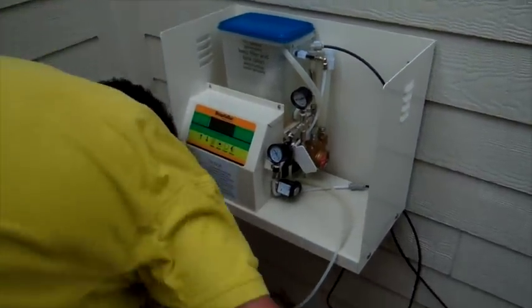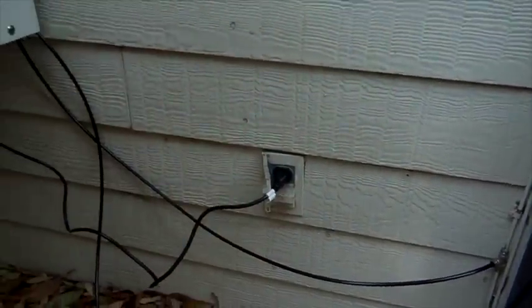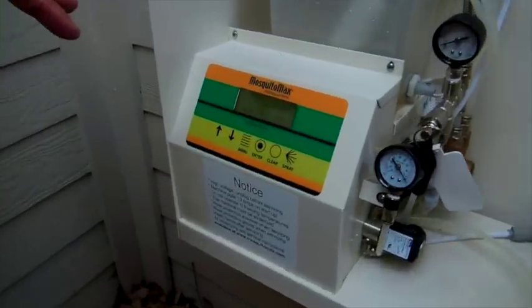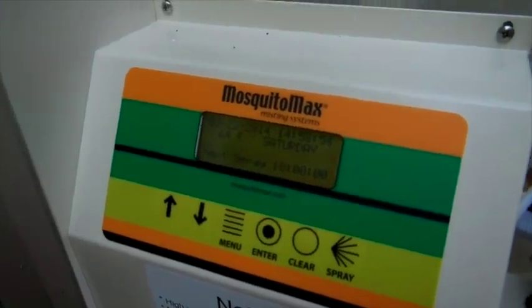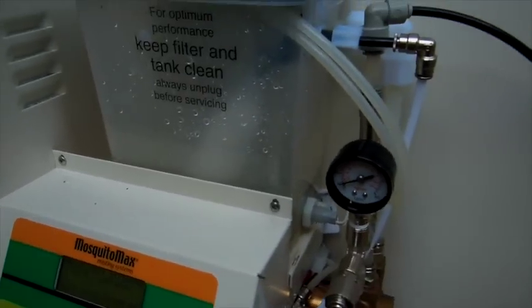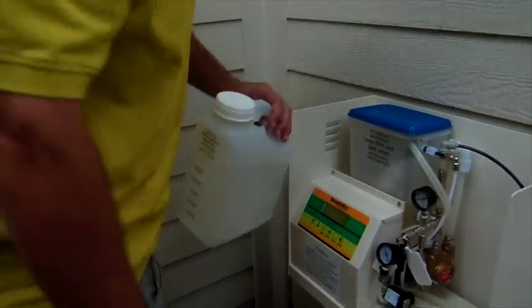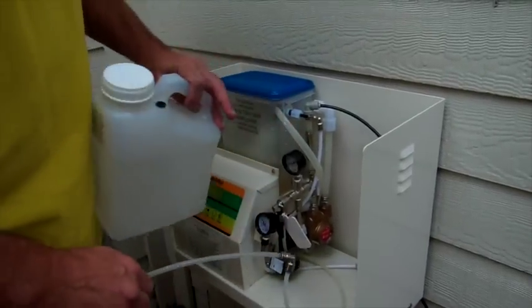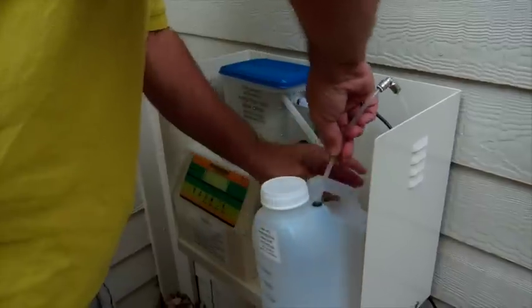The next thing you can do is plug your equipment in. Plug your equipment in and your display will light up, and your water will start filling the tank. You can hear the water filling the tank at this point. At this point you can install your chemical jug — I had removed it just so you can see the water connections and the nozzle manifold connections.